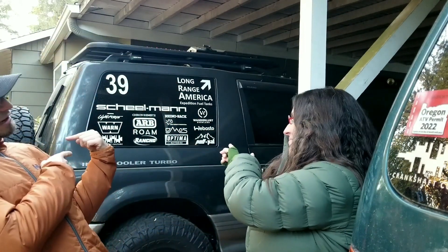Greetings from Under the Carport. It's Andy and Mercedes Lilienthal of Crankshaft Culture. Maybe you saw us in some of Pickup Truck Plus SUV Talk's videos where we took our 1991 Mitsubishi Pajero up to the Arctic Ocean during the Alcan 5000 Winter Rally.